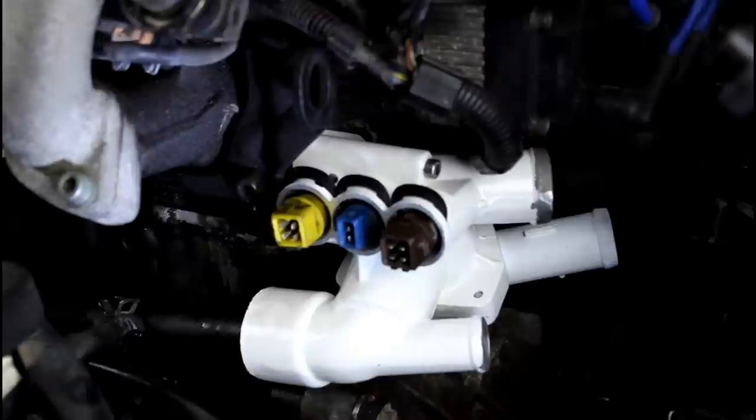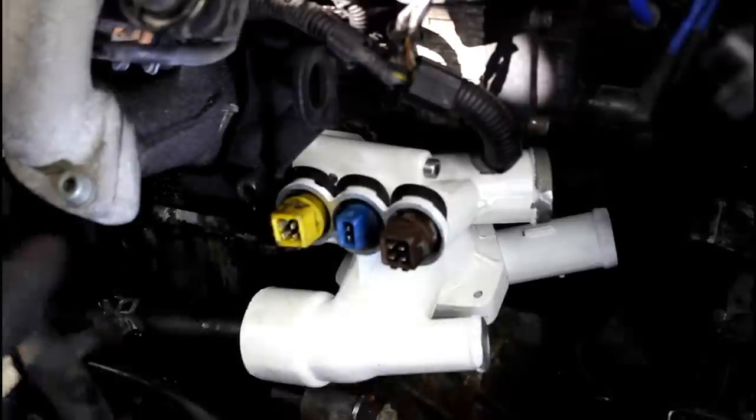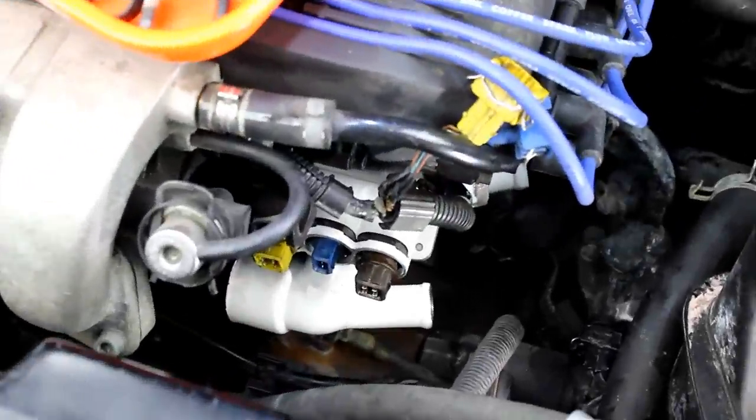We've installed the coolant flange and crack pipe, but we're not done yet — we've got to finish hooking up all the coolant lines. For me, I also have to put the entire front end of the vehicle back on and run the wires back where they're supposed to go. Now I have the front end of the GTI put back together and all the wiring harnesses routed, so this is where we would have left off had we not had to take the whole front end off to get that pipe out.